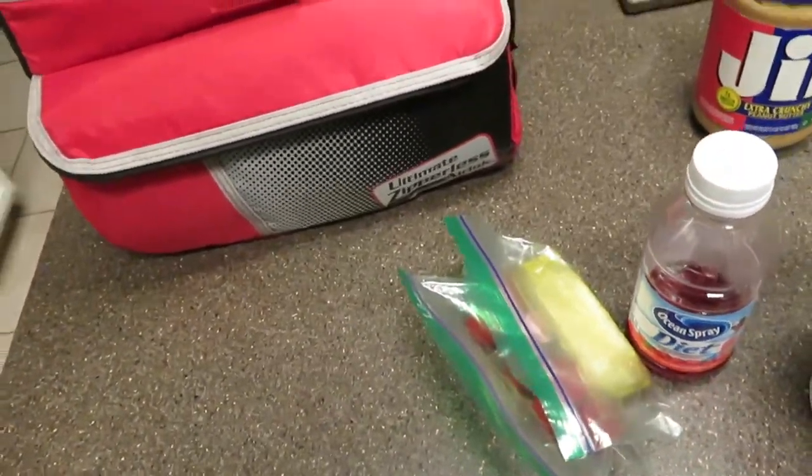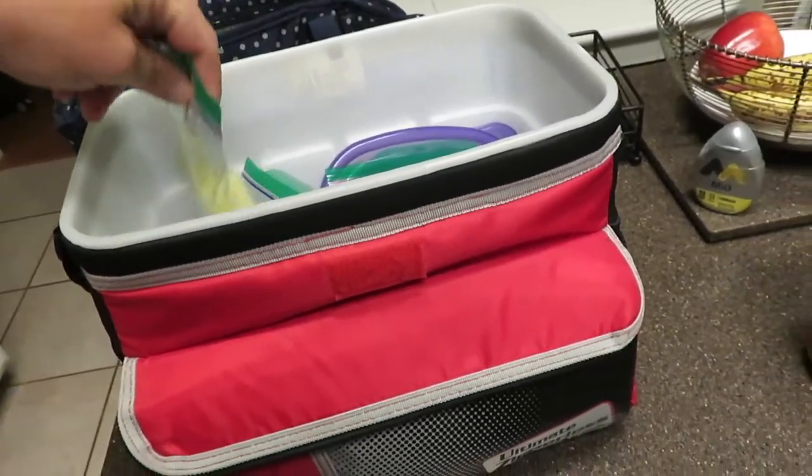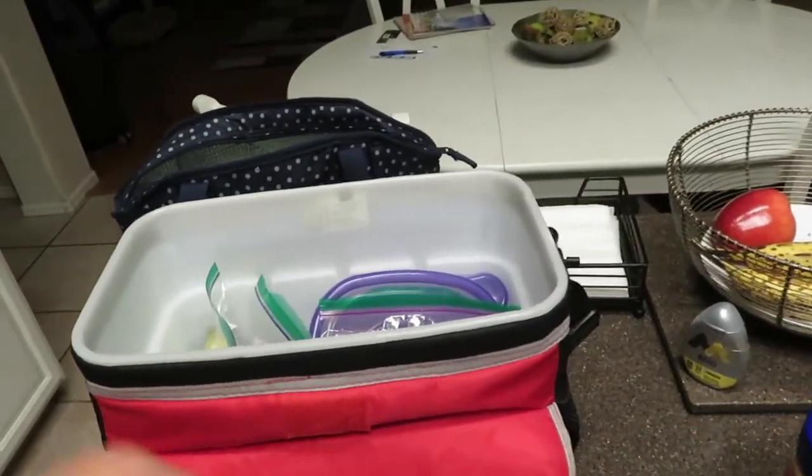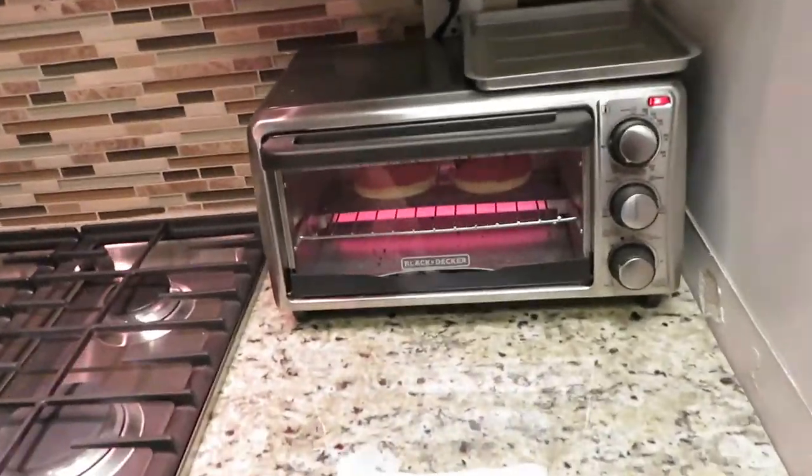I also put a pickle and maybe cherry tomatoes or grape tomatoes, whatever we have, in each lunch box. Pretty simple. And all the English muffins are done.